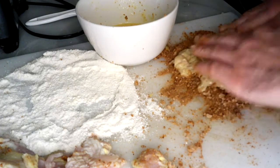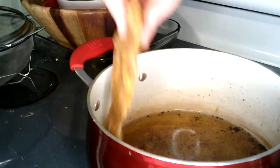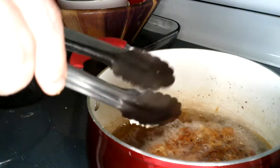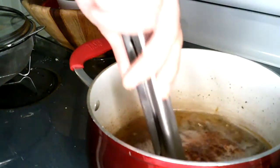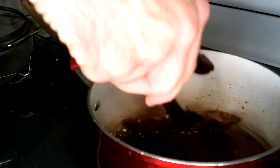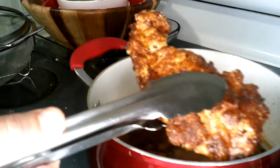Dry, wet, dry — over and over — till you run out of meat or till you run out of ingredients to bread them with. Straight into the fryer, 30 seconds each side. And that'll do.